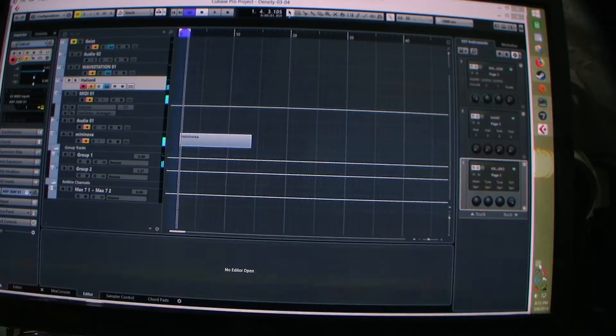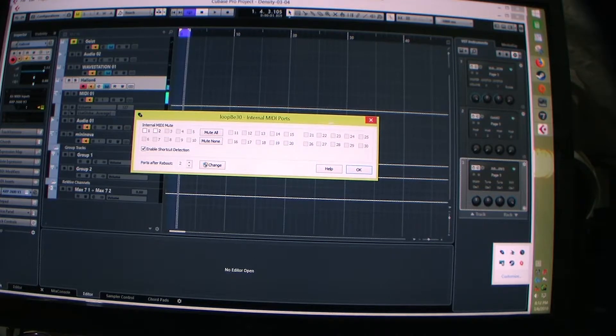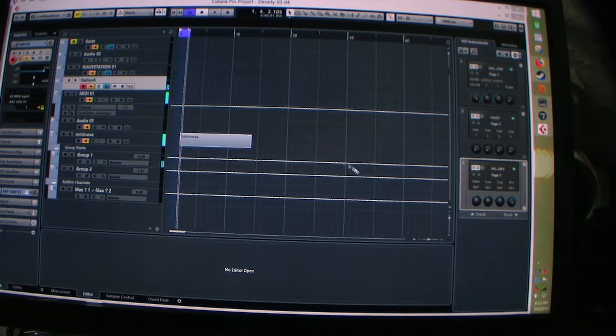I also have this other program called Loopy. I think it's working with Loopy — it's a little program that runs in the background.